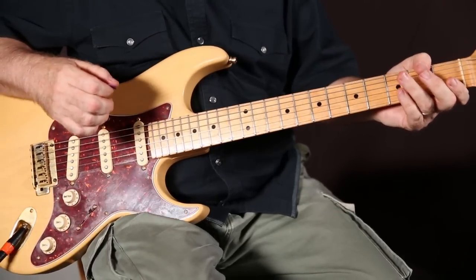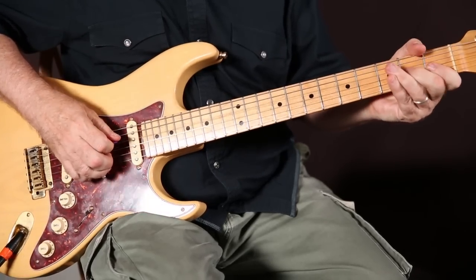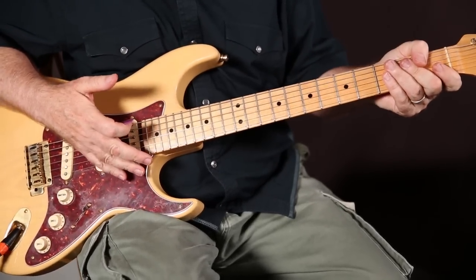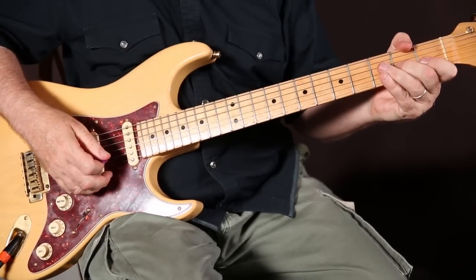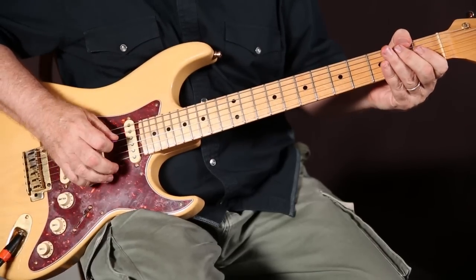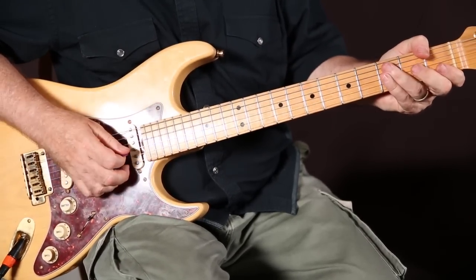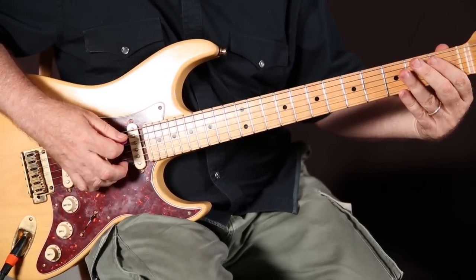Then we start our walk down — this is the home stretch, it's easy. We pull up on the second string. A pull-off means we're pulling the string off and sounding the note with our finger. We do it on the next string, the fourth string, second fret. Then we walk down chromatically on the fifth string from the second fret.